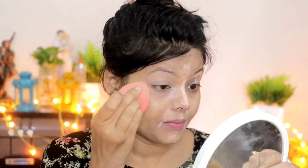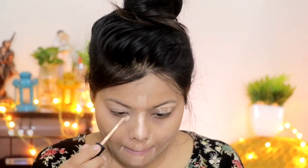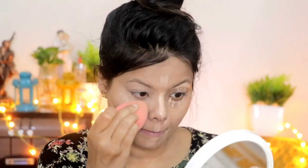I am taking a Swiss Beauty concealer and applying it on the eyelid area, under eye area, bridge of the nose, cupid's bow, and forehead — all areas. Concealer is very helpful to hide blemishes and pigmentation.